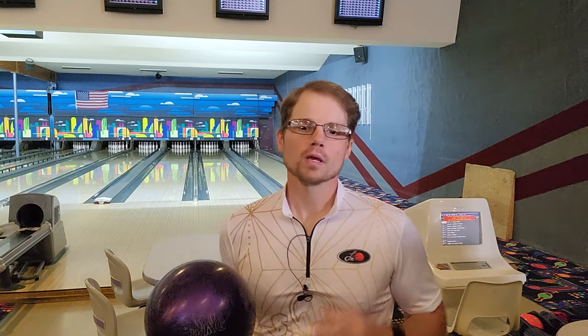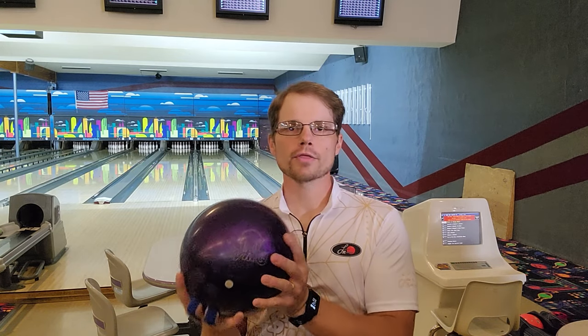Next we have urethane. This here is my own personal urethane, my Big Bro Burn-Up. Urethane is the softest ball surface currently available. This cover stock was very popular during the 80s as it gave bowlers the ability to move left and generate more entry angle into the pocket, producing higher scores. The first urethane balls did not come with a core and instead featured the pancake weight block just like plastic balls. Because of the urethane cover, however, this allowed the ball to grip the lane and generate more hook than a plastic ball.